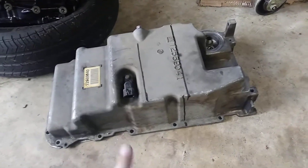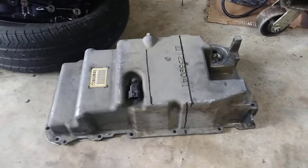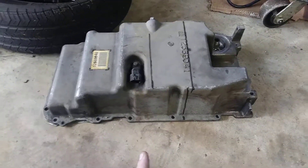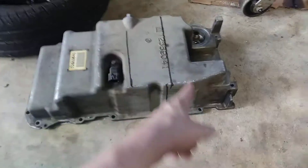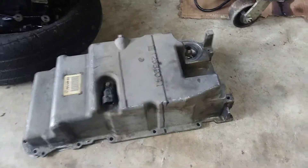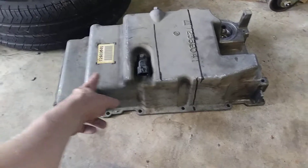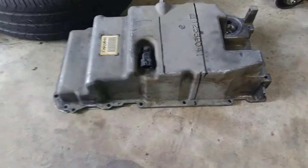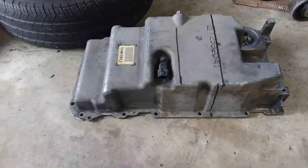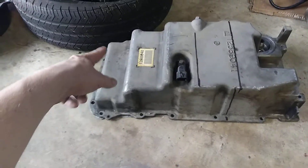This oil pan is maybe five or six quarts — I'll have to go back and pull up the research on that. I'll probably lose maybe a quart or a quart and a half of capacity here and will have to try to add that back later. I might be able to gain a little bit back on this side — maybe half a quart — but I'll have to see if that location will even clear the cradle.